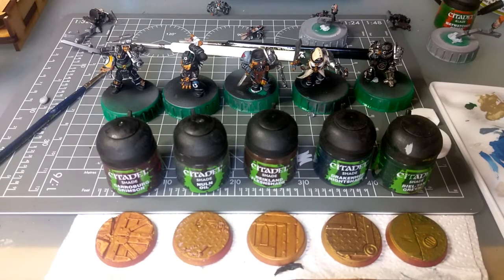If I do a dry brush I'll save some time. And then what I'll probably do in certain areas — really sharp areas — I'll go over it with Fenrisian Grey so it looks as close as possible to a similar paint scheme.